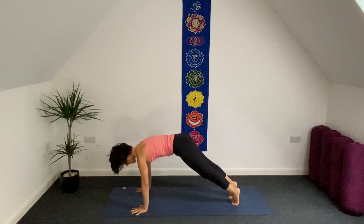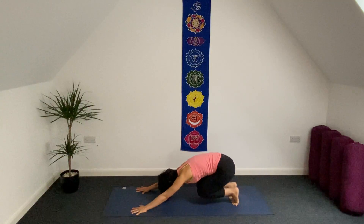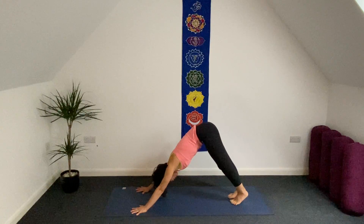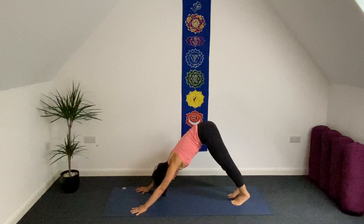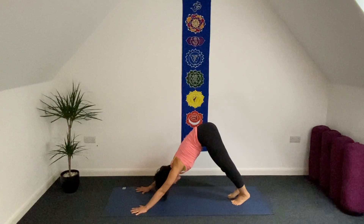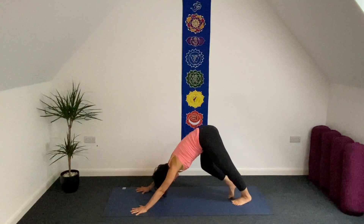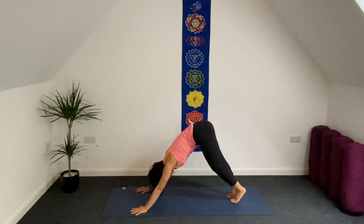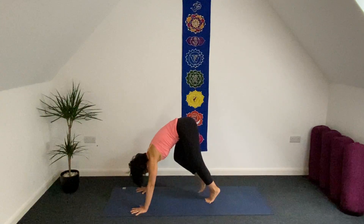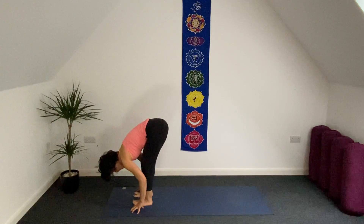Inhale. Exhale. A lot of weight bearing on both wrists here. If you feel too much, just come to child's pose or give a little circle with your wrist. Gently walk your feet forward. We're going to walk to the front of your mat and come into standing forward bend. Inhale, half forward bend. Exhale.